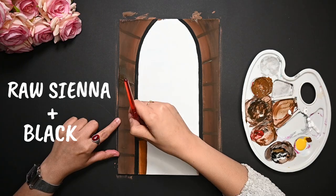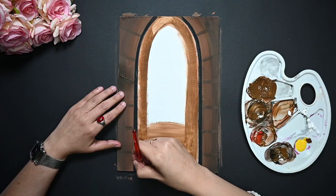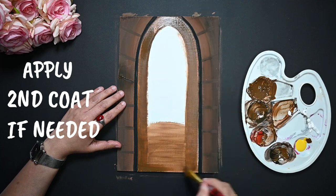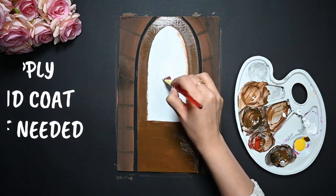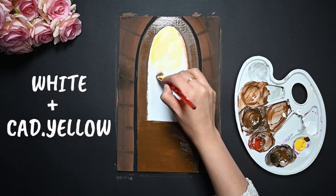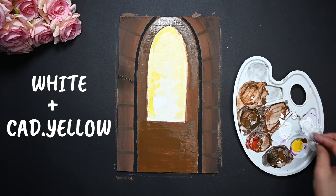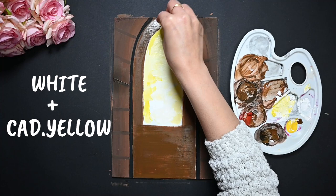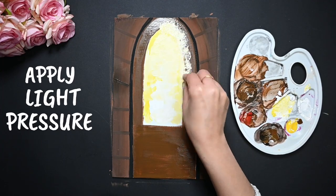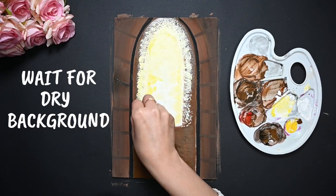Now the next step is to paint the inner part of the library. For this, use the same paint that we used for the first layer. To paint the window, I am using white and cadmium yellow. For a little magical effect, take a small piece of plastic, cover it with the white and cadmium yellow mixture, and tap it with very light pressure. Before applying this mixture, make sure the background is dry.